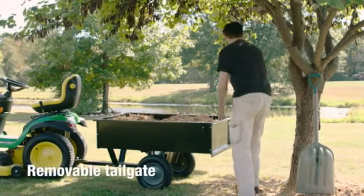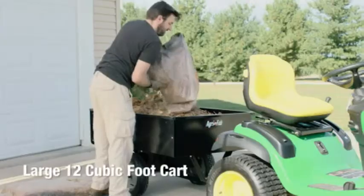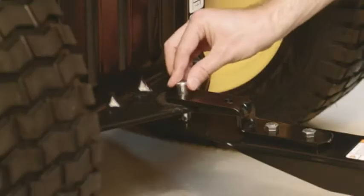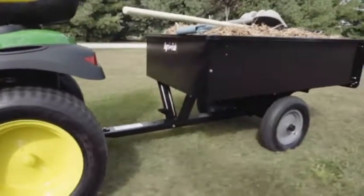Unloading is easy with a removable tailgate and tailgate guides. The large 12 cubic foot cart can move up to 750 pounds of ground cover, dirt, or other materials quickly and effortlessly. And with the universal tow hitch, it can be used with any brand of lawn tractor.